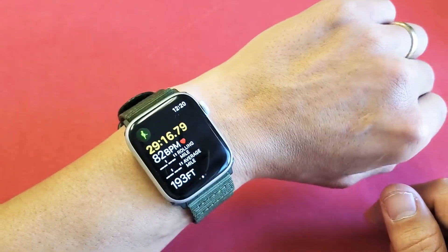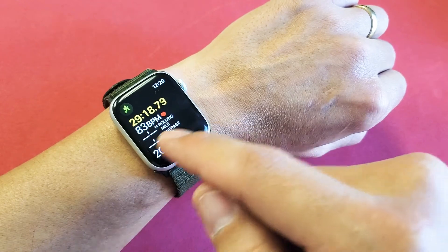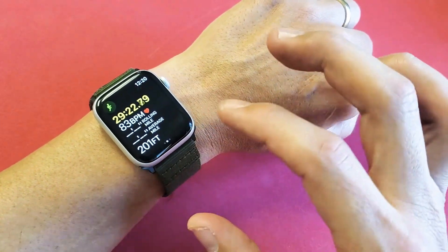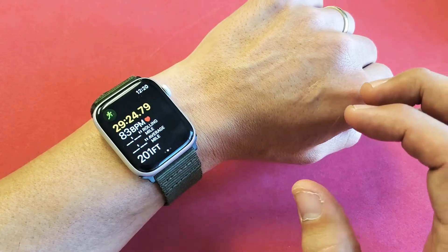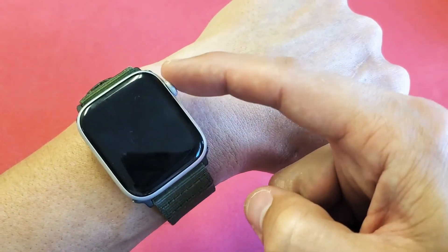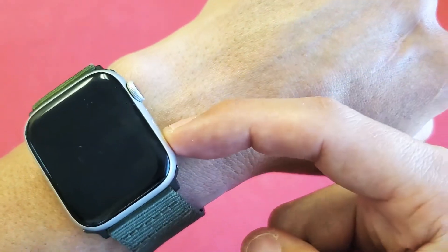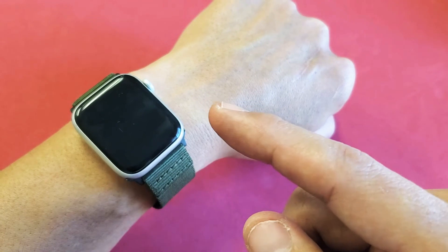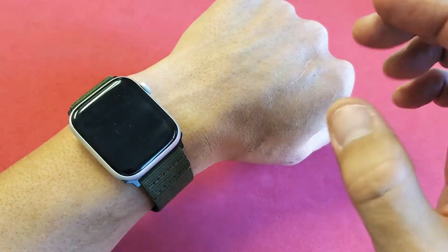Now every time you flip it over, you should get your beats per minute. If you still don't, go ahead and force restart your Apple Watch. It's a two-button combination — press and hold the crown button and the side button at the same time. Hold both buttons and don't let go until you see the Apple logo, then release. This does a forced restart.